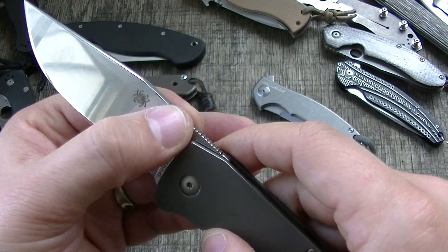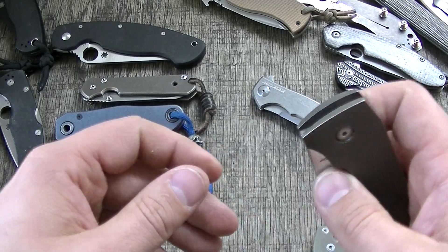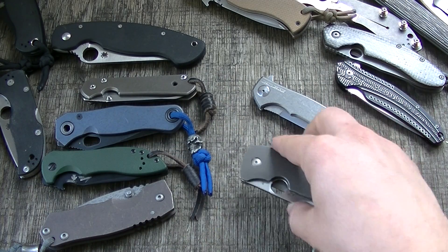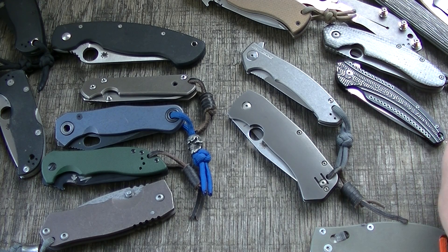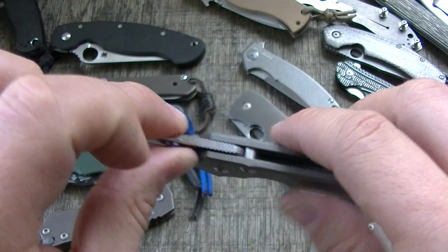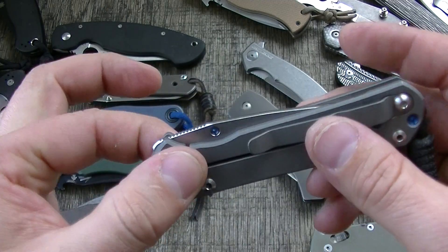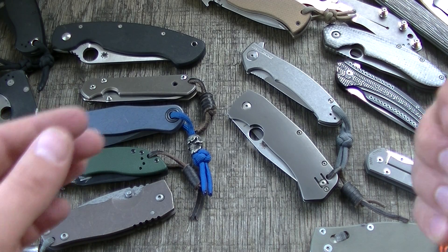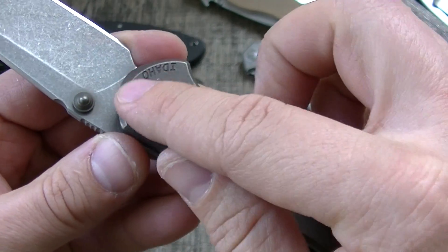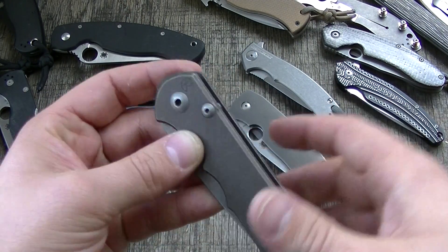For Spyderco, they don't have studs really to work off of, though they do have a design with that style stop on certain models. Going back to the Sebenza — it's a bit different. The washers are so large that they really do give a lot of side-to-side support. On the 25, those washers go way up into the handle. They're not all created equal, even among conventional stop pins.